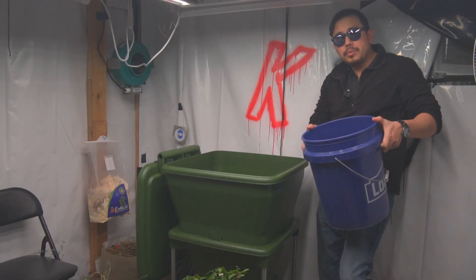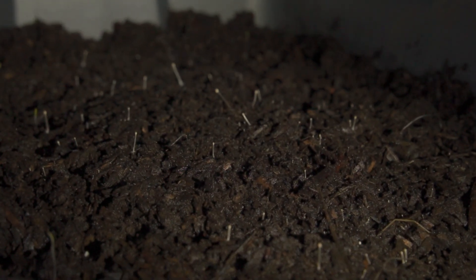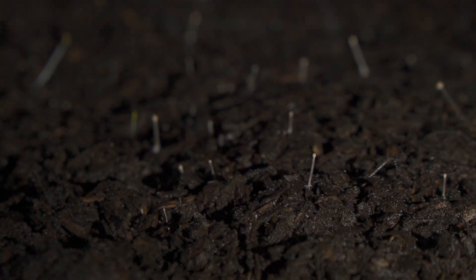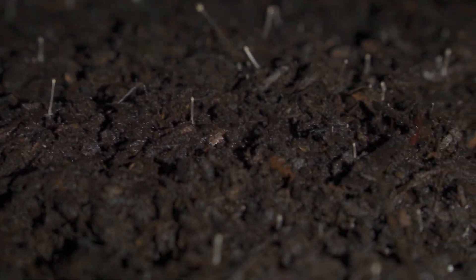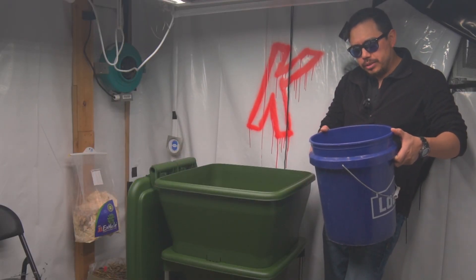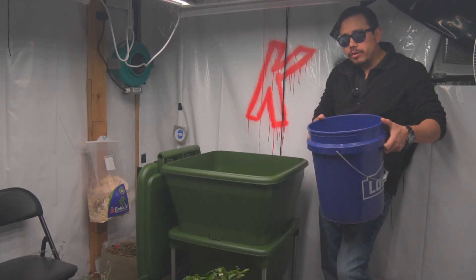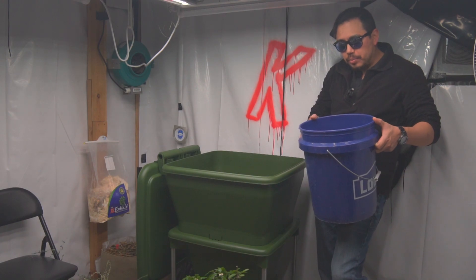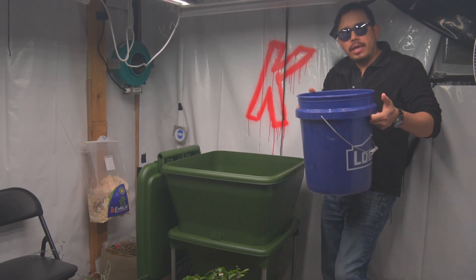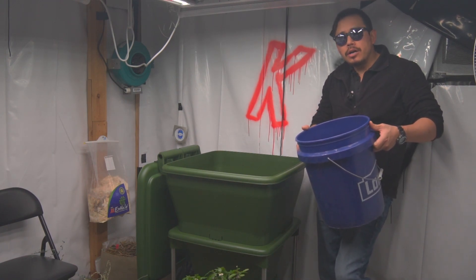This compost has been aging inside our 50-gallon bin for a few months now and it's getting really good color and texture. The great thing about biologically complete compost is that it retains a ton of water. I put some water in there when I originally set up this bin and haven't done anything since, and it is still quite heavy and wet — retaining moisture.